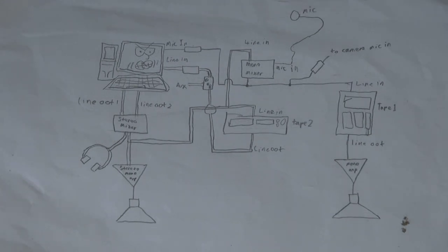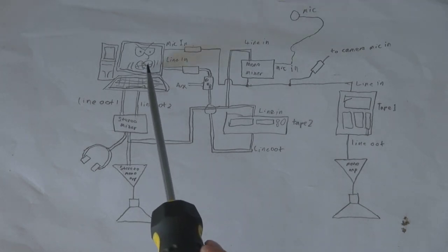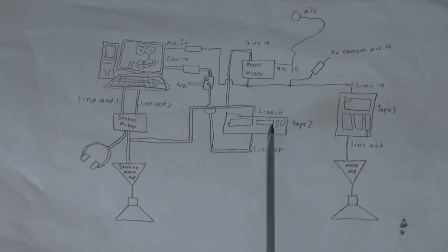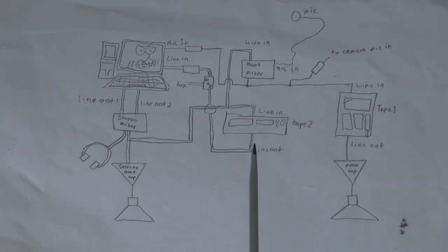I want to make a few changes to my home audio setup. What I want to do, as you can see from this plan here, is take my most used audio stuff and interconnect it all together. I'll walk you through the parts. I've got my computer, my homemade tape recorder, then a much better tape recorder, and of course headphones, speakers, and the stuff needed to put it all together.